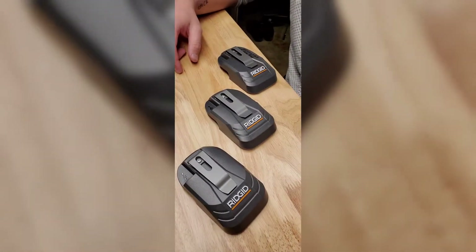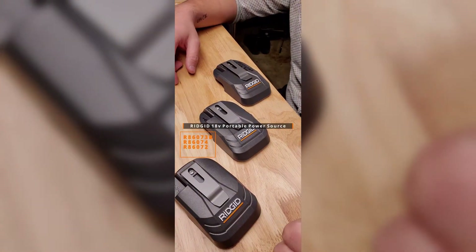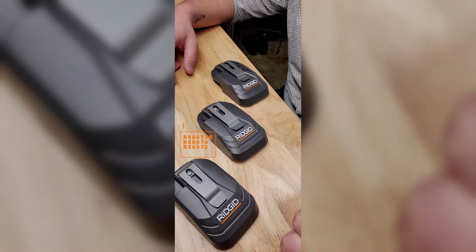Hey guys, how's it going. I just want to make a quick video about the Rigid power source adapter and what I found out about them recently. So at first I assumed that there were two kinds, or rather two models of the power source adapters.